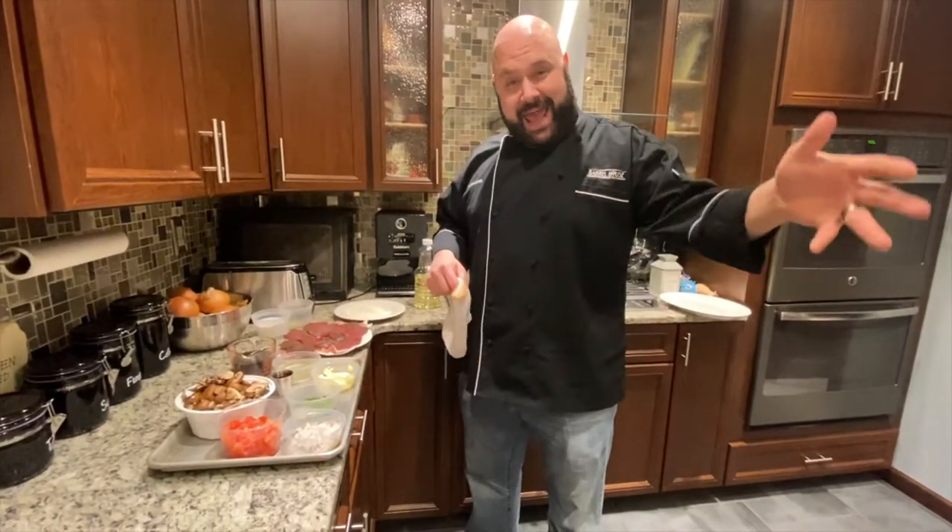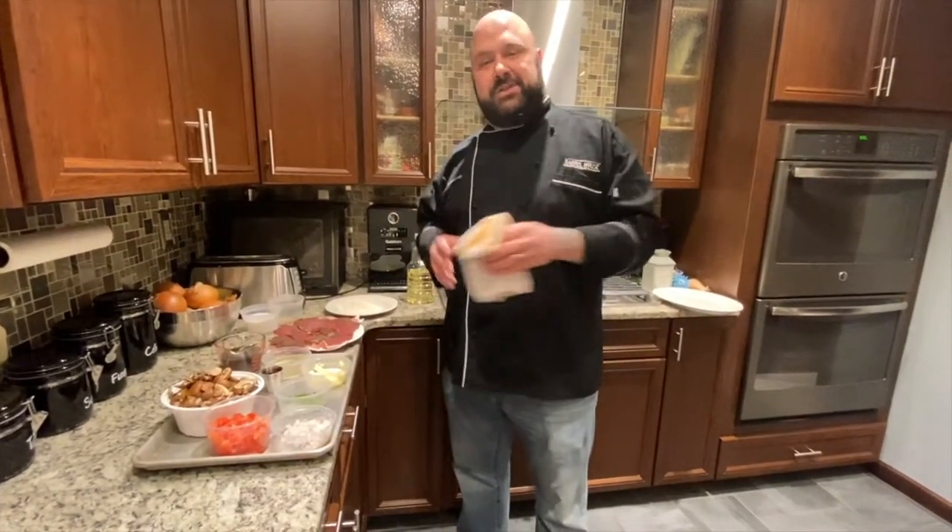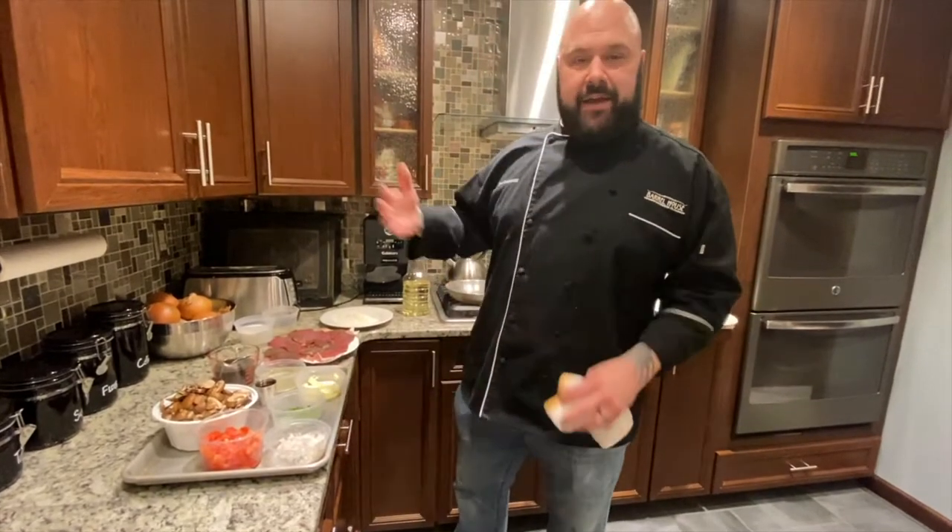My daughter's babysitter's dad is a hunter and he went out and shot some deer, and after they fabricated it, he gave me some.